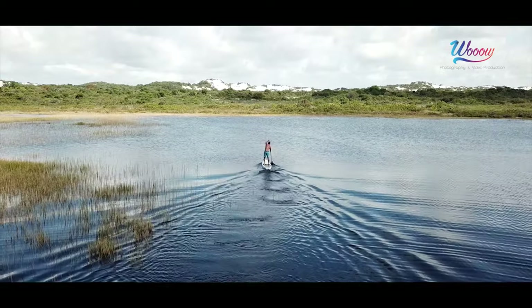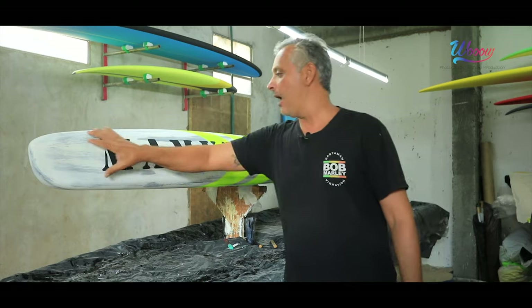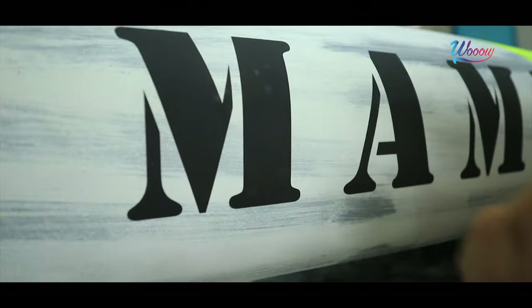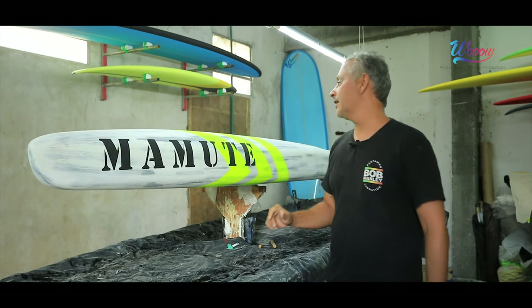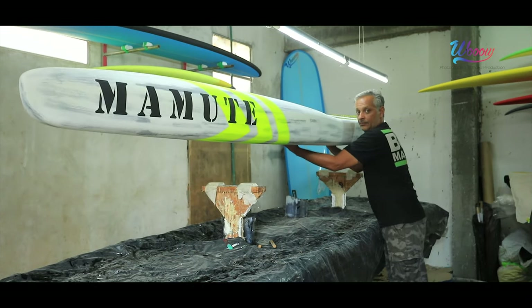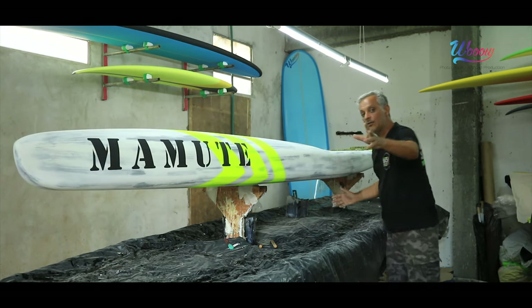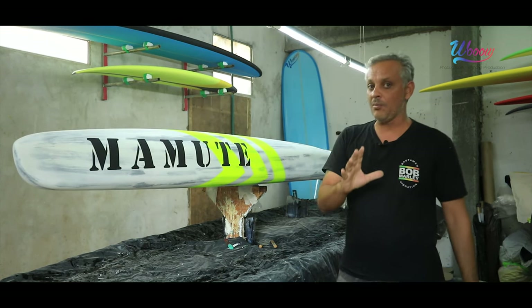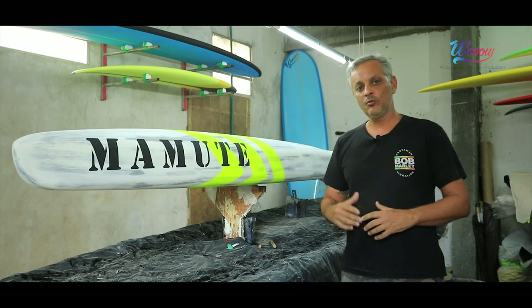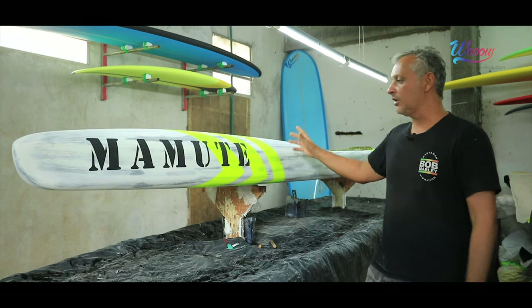A construção dela, do glass: eu tenho carbonos nas laterais. É uma prancha muito resistente e leve. A prancha tá saindo com 11 a 12 quilos no máximo. Posso chegar a menos peso, mas em outro volume, em outras dimensões.